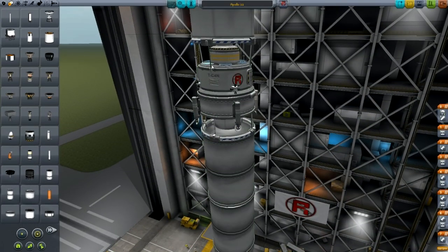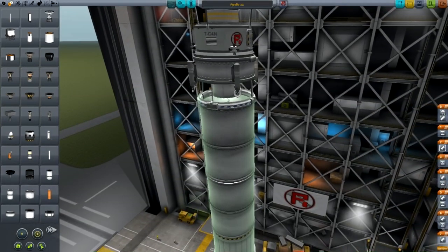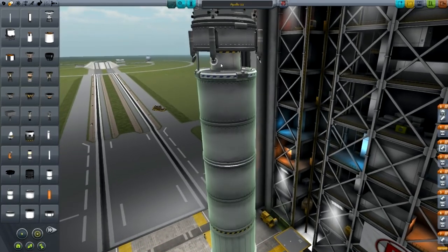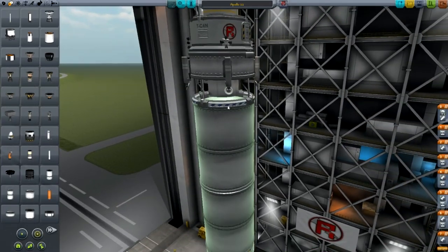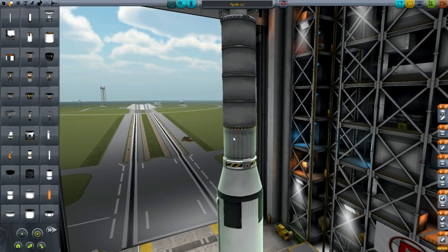You'll also notice that this is strutted up just from the command pod to the stack separator, and it's the same down here on the next stack separator — we've strutted from the fuel tank to the stack separator. Then we have two standard fuel tanks and then a Rockamax Skipper engine. That's going to be our transfer stage, and it's also probably going to circularize our orbit.